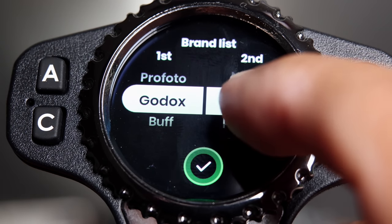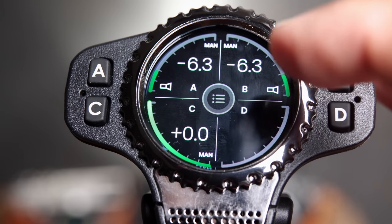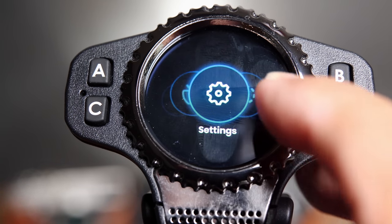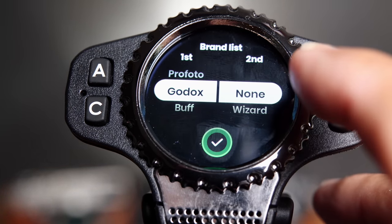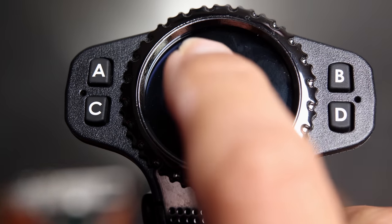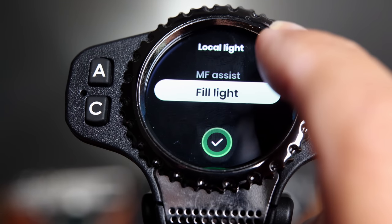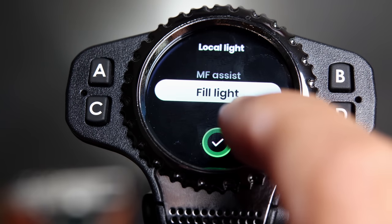This bottom setting controls the brand of light you're using — you can mix Godox and PocketWizard, Profoto, or Paul C. Buff in case you have two different brands of light. Going back to the main screen, swiping up brings up a second set of settings. I find this very confusing because the arrangement has changed — it's like it was made by a separate developer. There's a separate brand icon here with the exact same menu item as the previous page, and a local light setting with different options than the one in the swipe-down menu, where you can configure autofocus assist, manual focus assist, or just fill light.